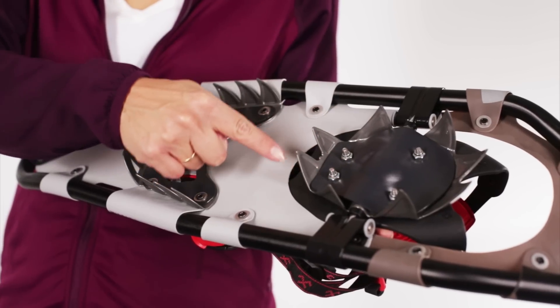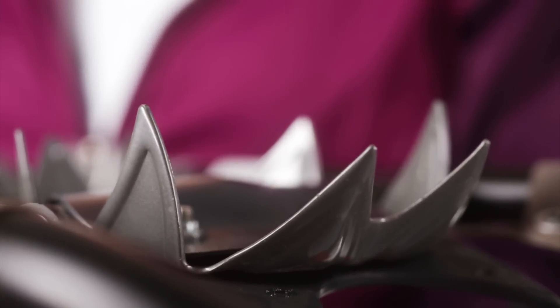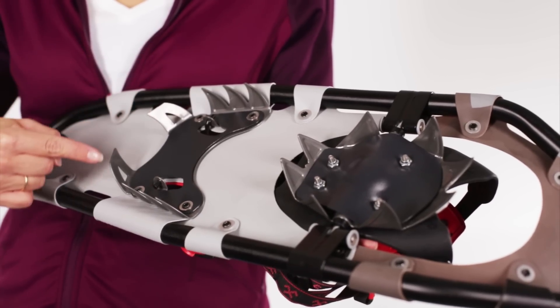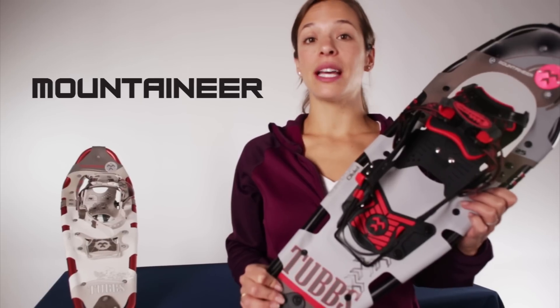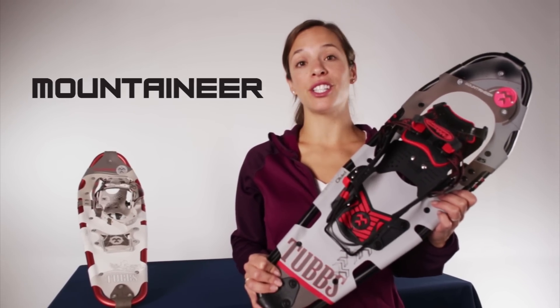Finally, the ultra-aggressive Anaconda Crampon with eight sharp tines provides constant grip in all types of terrain, while the Viper Heel Crampon gives you weighted traction underneath your heel. All in all, the Tubbs Mountaineer is an extremely versatile snowshoe that will allow you to reach for the peaks or explore uncharted territory.